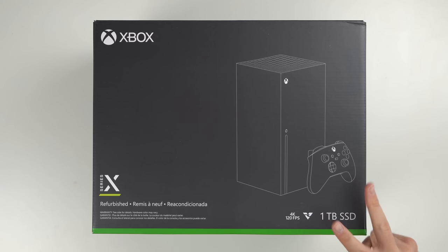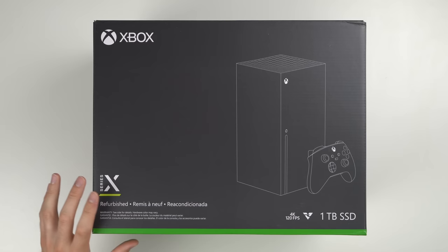Alright guys, so I bought two refurbished Xbox Series X consoles straight from the source, straight from Microsoft. We're going to unbox them, test them out, and see if they work, and see if it's worth buying a refurbished console over a brand new one.